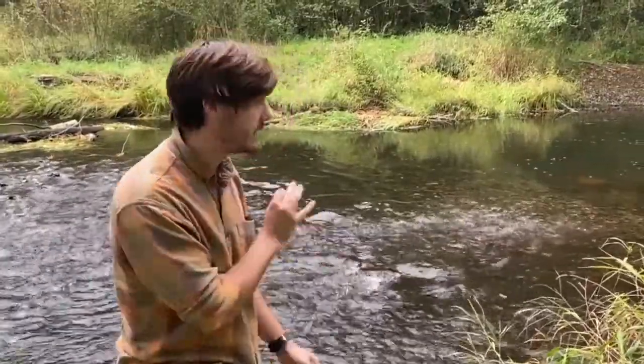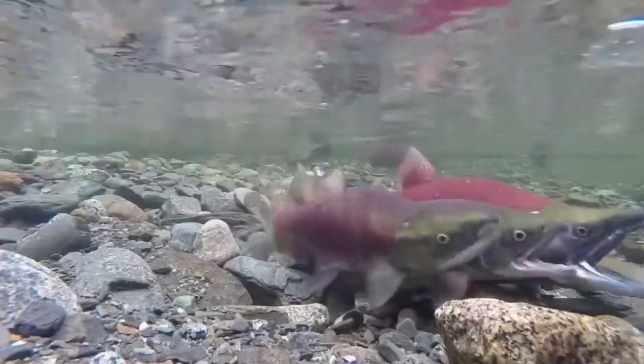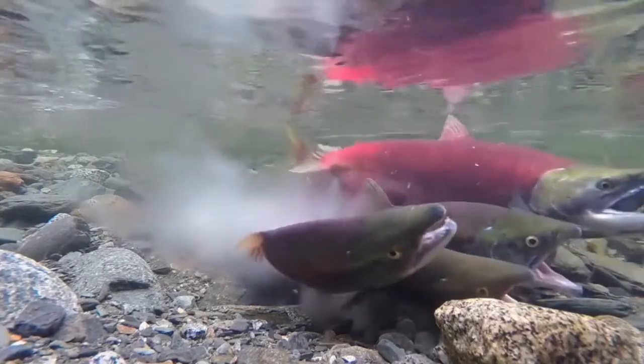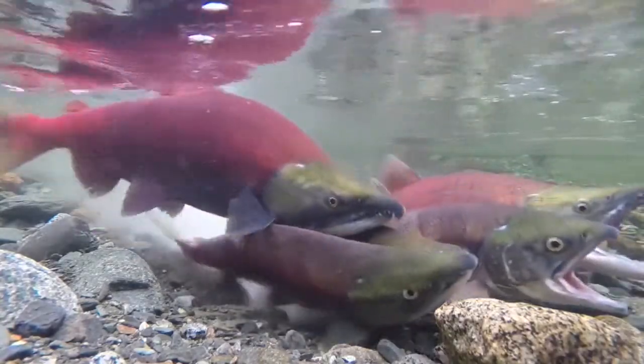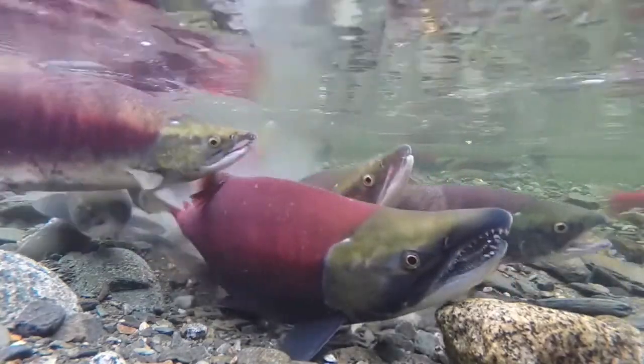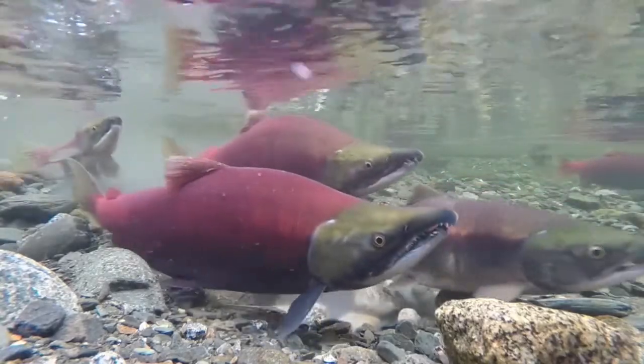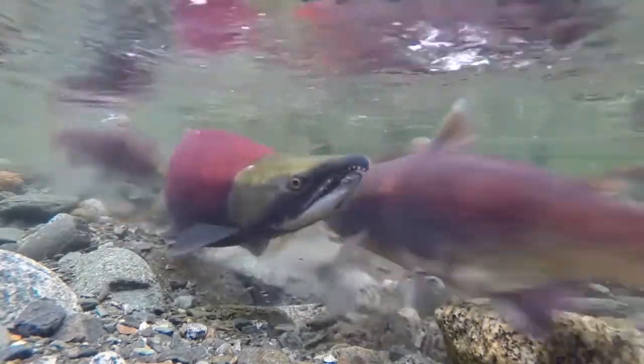Now how do anadromous fish find their way back home to the exact same stream where they were hatched, when they've been as far away as Japan? There are a couple of different theories. Some people think that they use their sense of smell and they smell their way home. Others think that there are little bits of metal in their nose that they can use as a compass with the Earth's magnetic field to find their way home. It might be a combination of the two. One thing's for sure — they're not asking Siri.